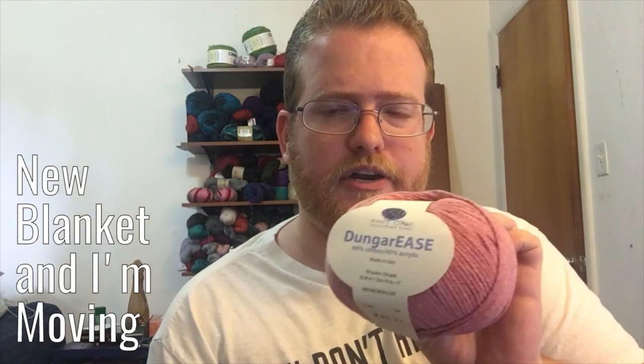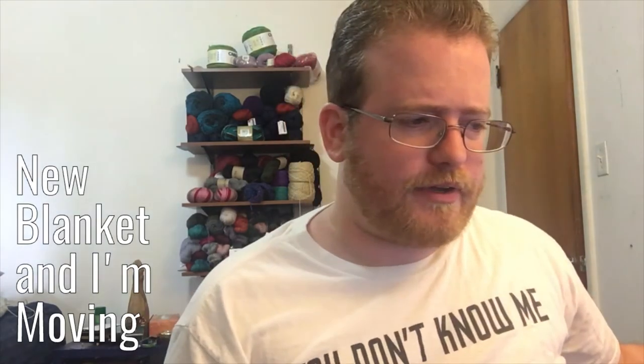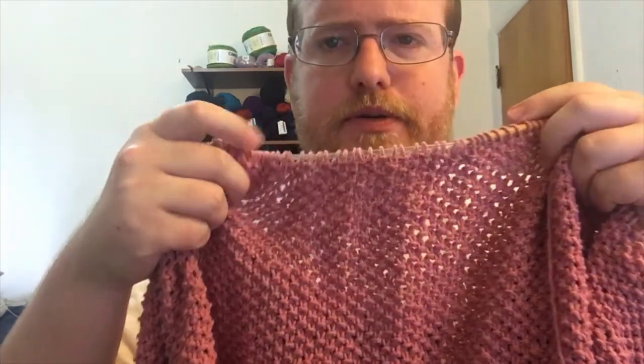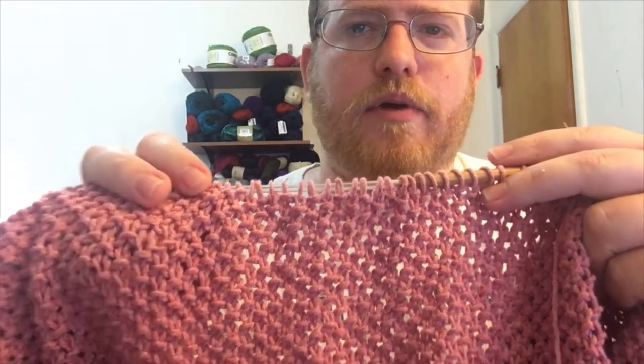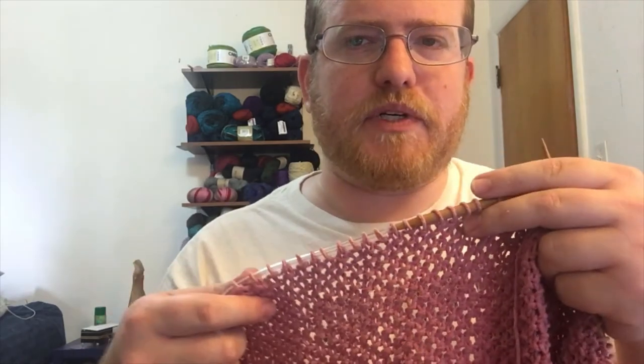Hi everyone, welcome back! Last week we talked about my next project — using the dungarees yarn. I decided to go with a moss stitch pattern for a blanket. I got a lot done, and this is what it came out to. I really like the texture on it; it's nice and has a good feel. It's very simple — just knitting and purling. I have a couple more skeins before I finish the project.